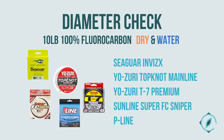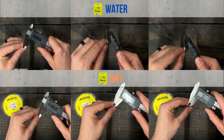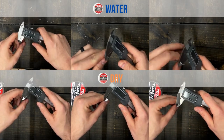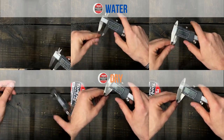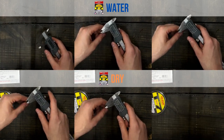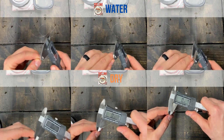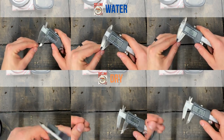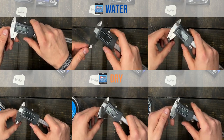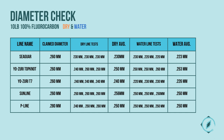Now we test line diameter. The diameter of both dry and water-exposed lines did not display any data points giving discernible evidence that the lines absorbed any water.